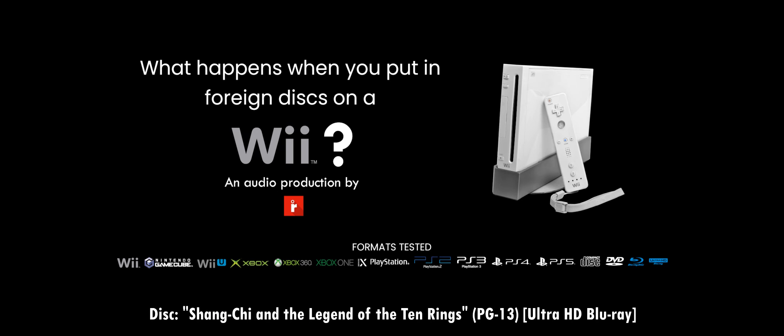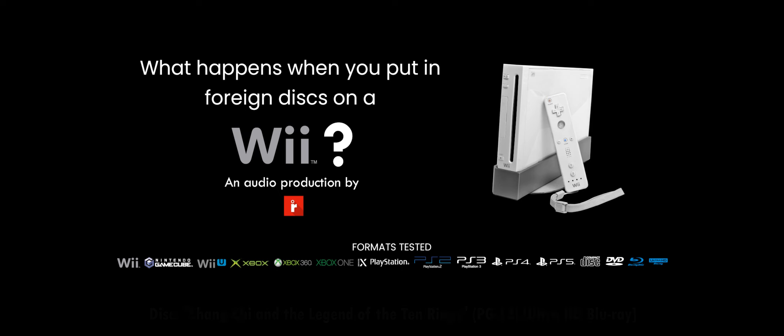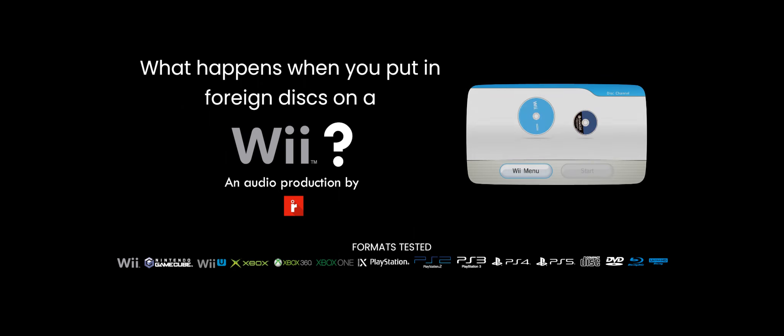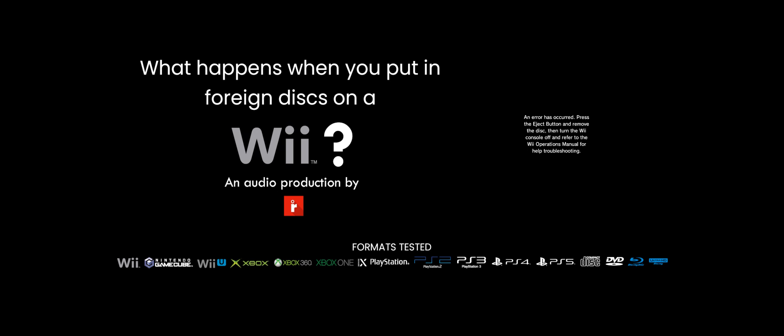Next up is Shang-Chi and the Legend of the Ten Rings on 4K Blu-ray. I don't really watch it because it's PG-13, but I'm just doing this for fun. It's going to crash again — and yep, errors occurred. 4K Blu-rays will simply crash your Wii.